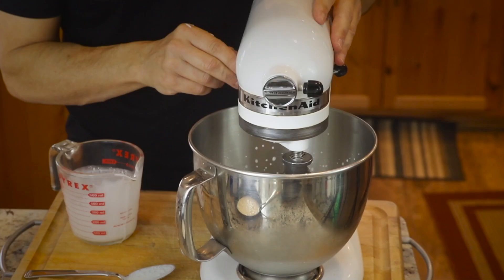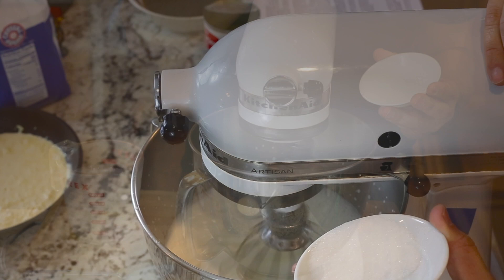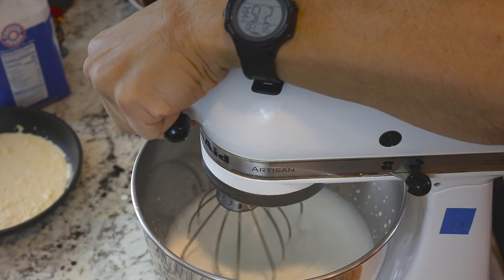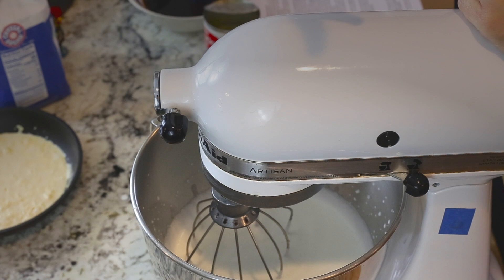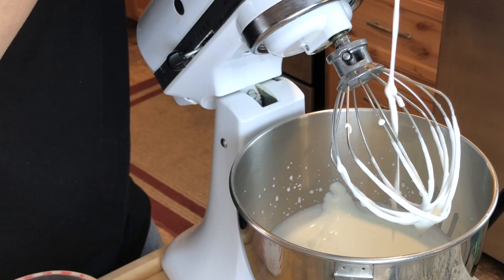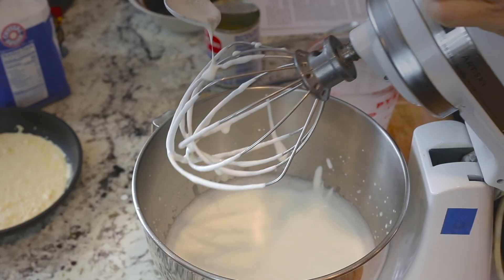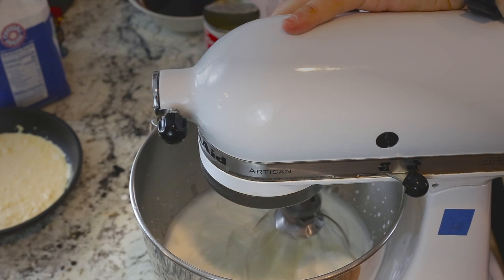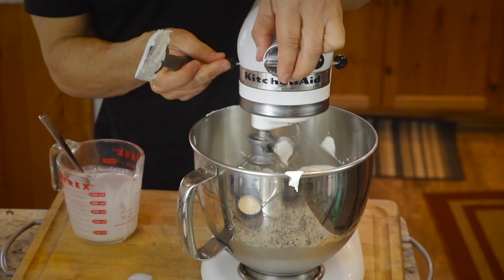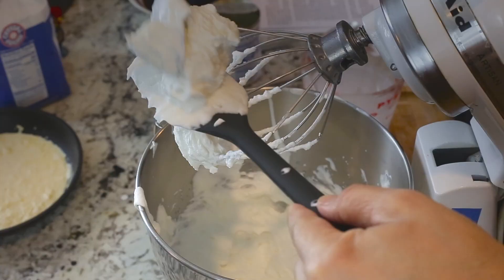Now we'll start adding the sugar. You can tell it's starting to get thicker — if you watch the cream closely, wherever the whisk is going, it causes trails, almost like a pattern left behind. We want to get it to a soft peak stage, where if you put a dollop on a plate, the dollop will hold its shape. You can see it's sticking to the beater, and a dollop on a spoon holds its shape really well.